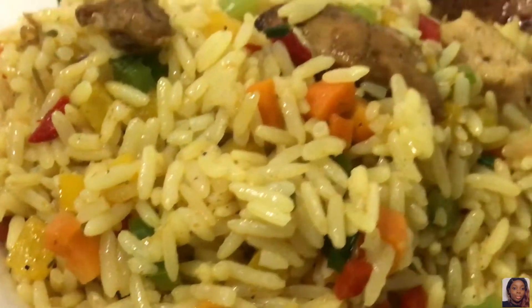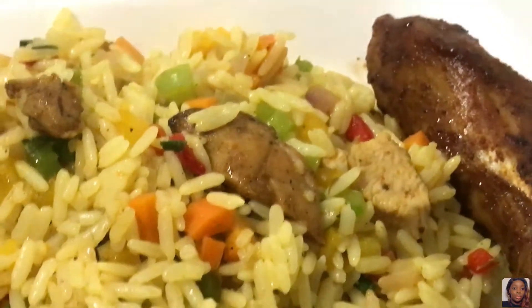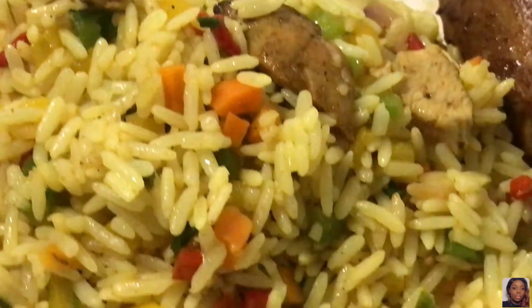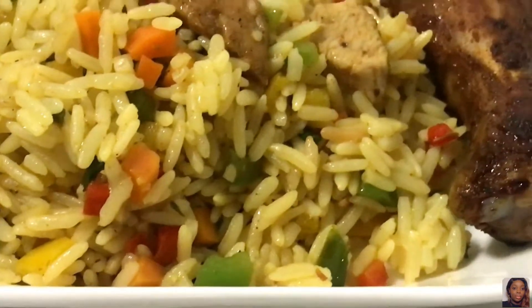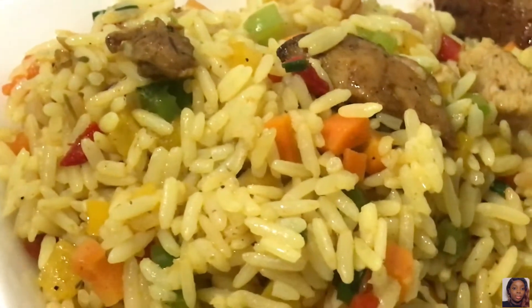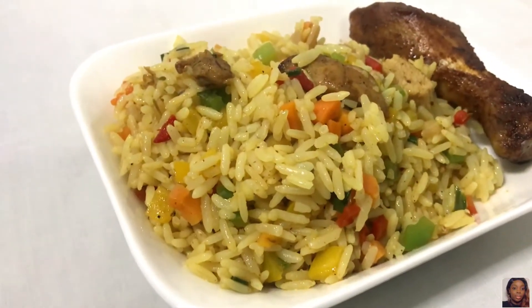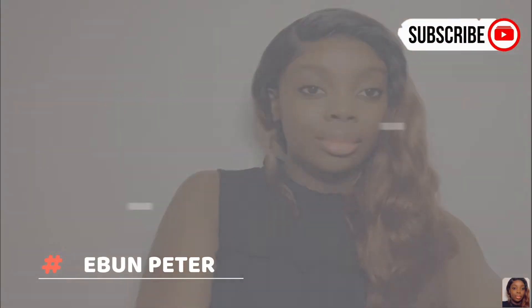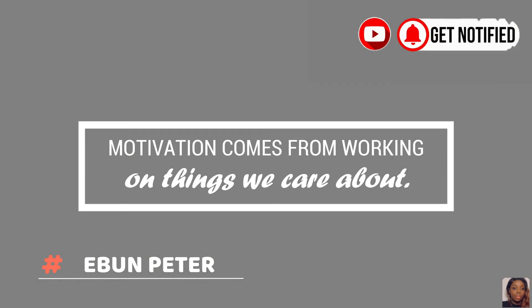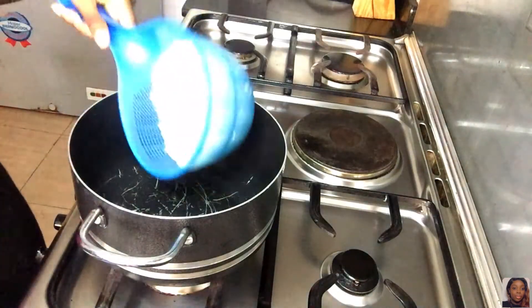What's up guys, welcome back to another video. If you're new here my name is Abu, and if you're a returning subscriber, you're a real one — thank you for coming back. Today's video is all about this delicious fried rice which has been highly requested. I'll be showing you the best way to cook your fried rice, so if you're interested please keep watching, subscribe, and like this video.